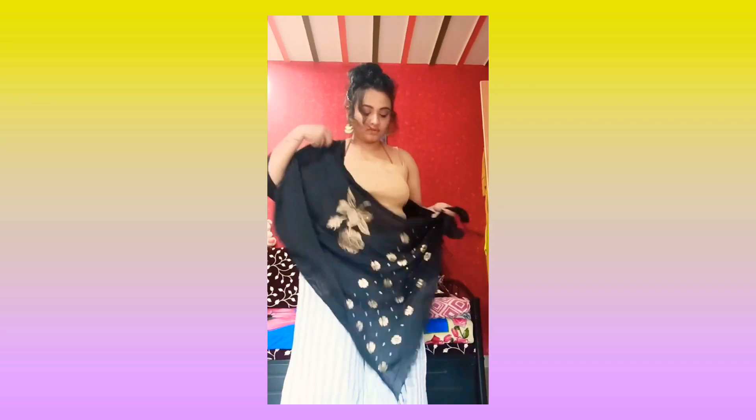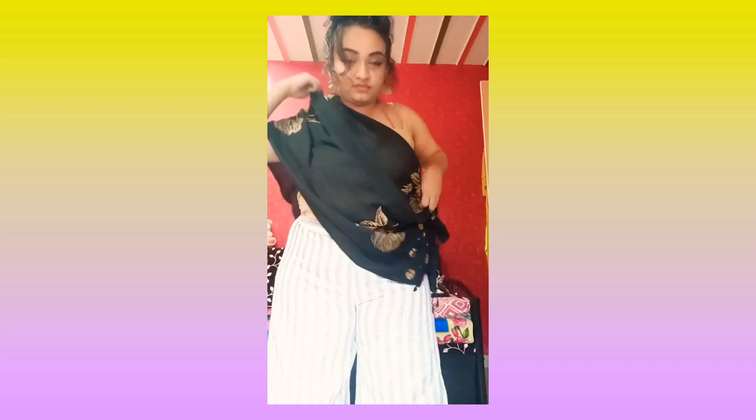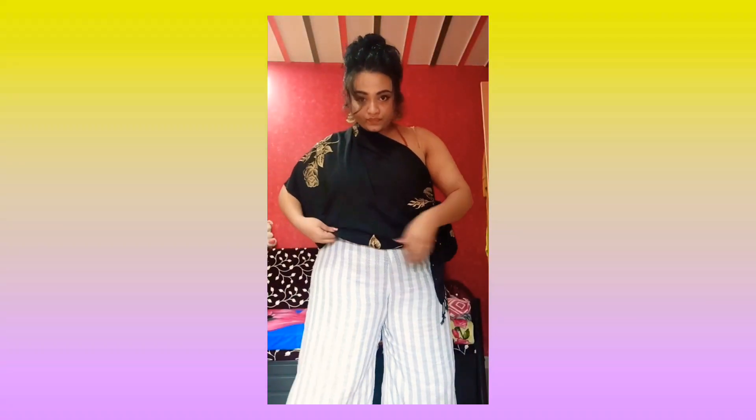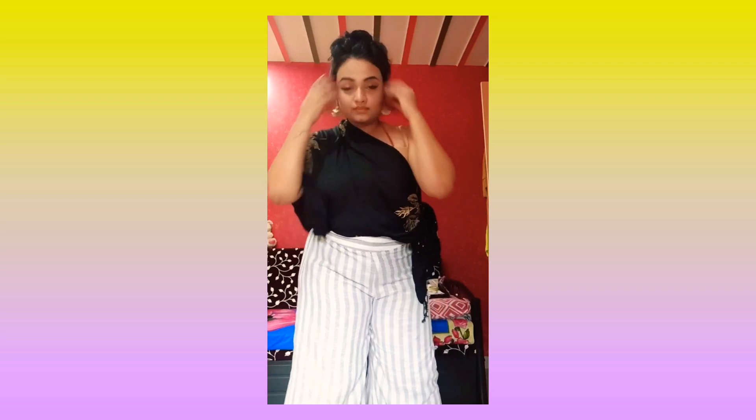For the fifth style, take your scarf as a dupatta on one shoulder and make a knot at the end, just the way I'm showing you in the video. Tuck the hanging cloth inside your palazzo, and your one-sided shoulder top with a knot is ready.